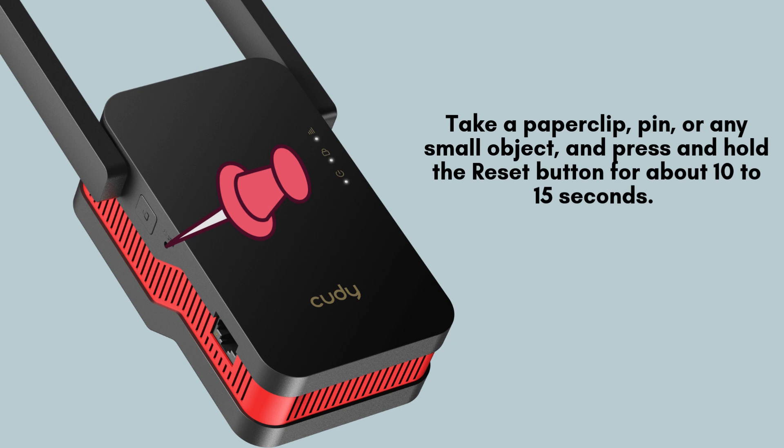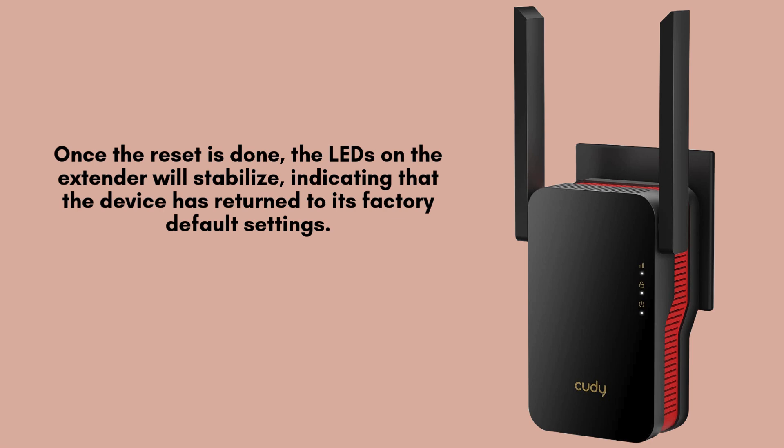Using a small pin or paper clip, press and hold the reset button on your QDRE 3000 for approximately 10 to 15 seconds. Continue holding until the LED lights on the extender begin blinking or briefly turn off, signaling the reset process has begun.